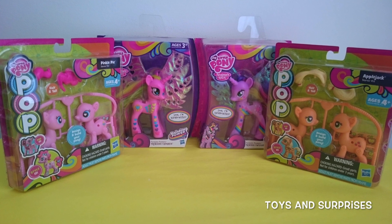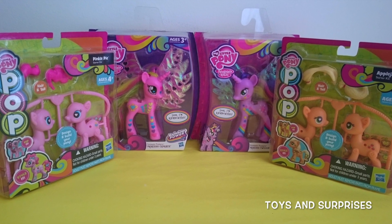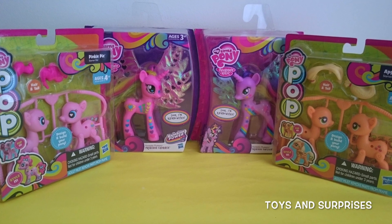Hi guys, I've got some adorable My Little Pony toys to share with you. Today we're going to open Applejack and Pinkie Pie.